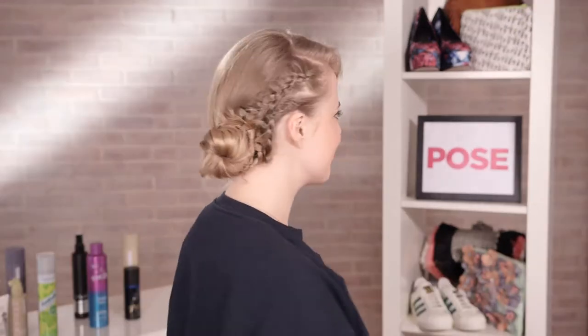Hi everyone, and welcome to Hair with Holly on Pose. Today I'm going to be showing you how to achieve this really cool plaited updo — a great look for prom.